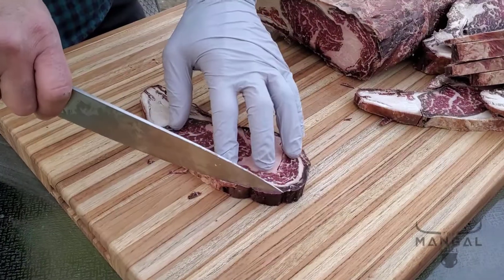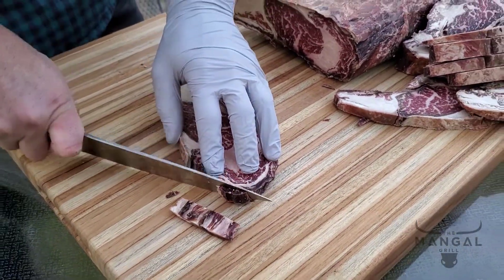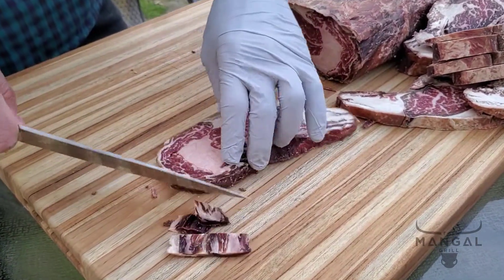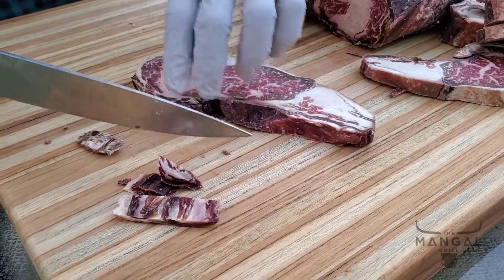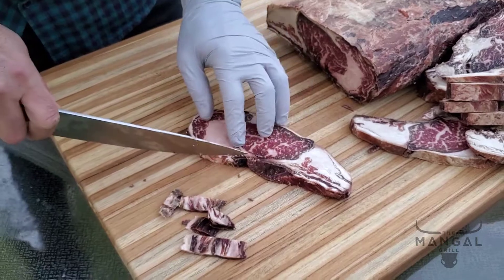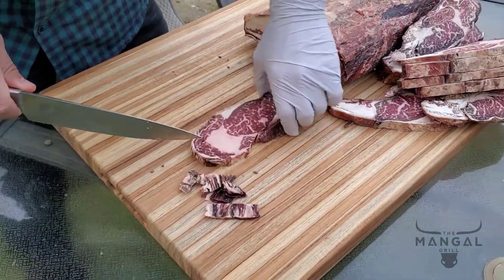At this point I'm going to trim the edges, and that's where the heavy dry aging flavor is present. Based on how much you like the dry-aged — what they call the funky flavor — if you like it more you can trim less, if you like it less you can trim more. That way you can adjust the flavor.